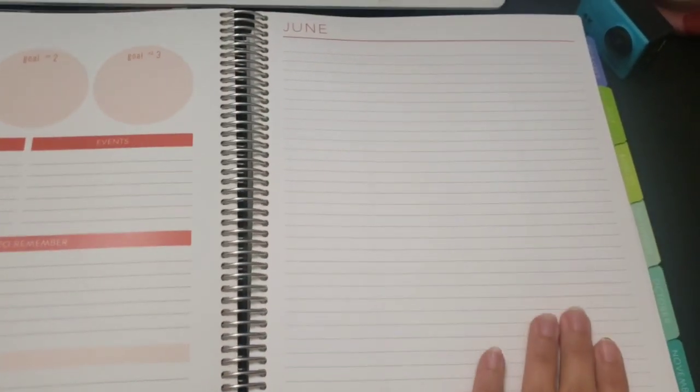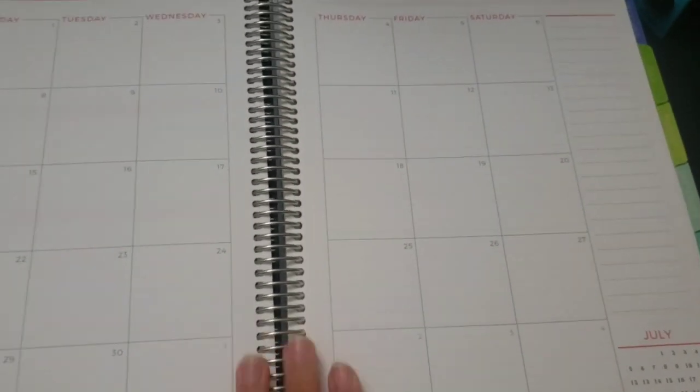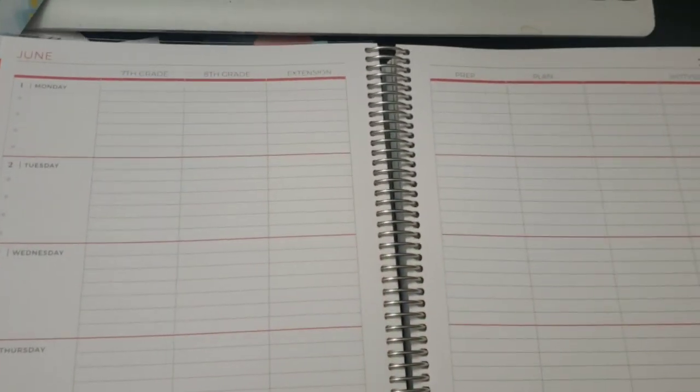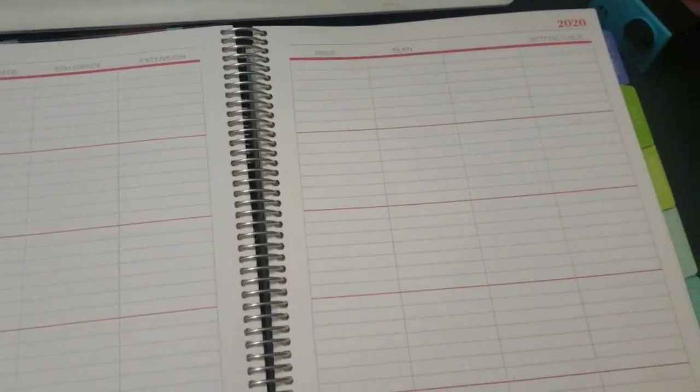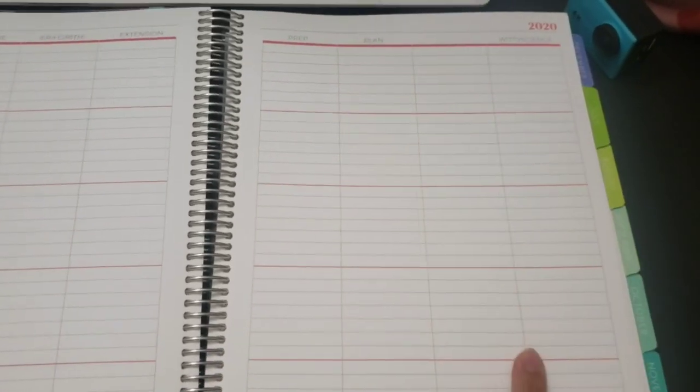I customized this planner - I have a place to write product ideas each day of the week. I teach seventh and eighth grade, so I have a section for seventh grade, eighth grade, the extension class at the end of the day, a prep plan, and then an extra column for things that don't fit the other categories. I also customized it with sections for my Witty Science content to track product ideas.